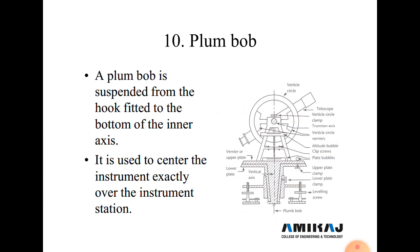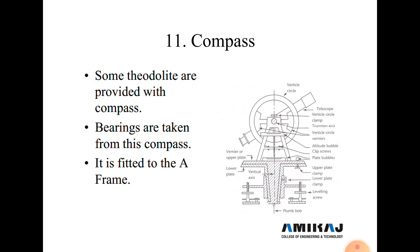When we fix the tripod stand above a station, the plumb bob is used to position the instrument directly and exactly above the station or wooden peg.